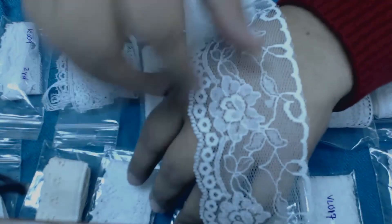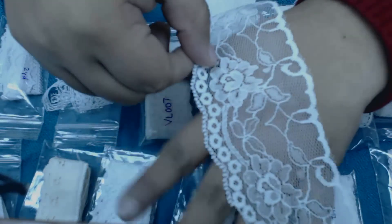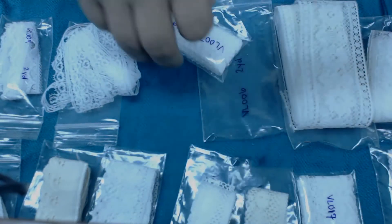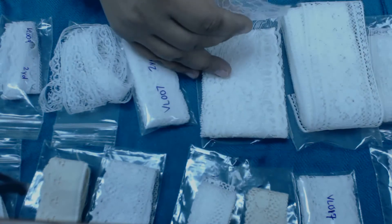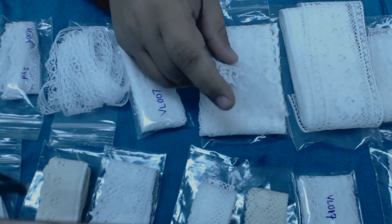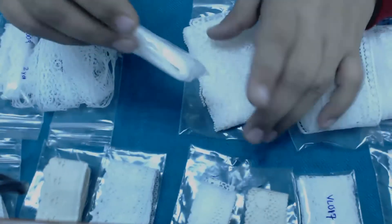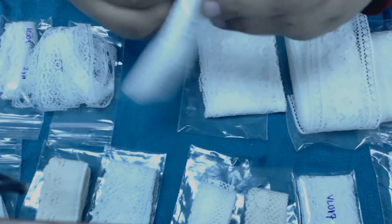Stunning, simply stunning — all the beautiful flowers that can be made with these laces. This one is two and a half inches wide. The next item is item number VL007.